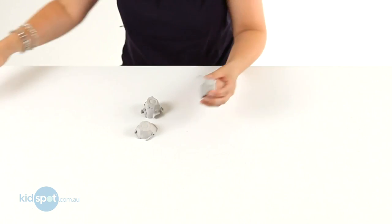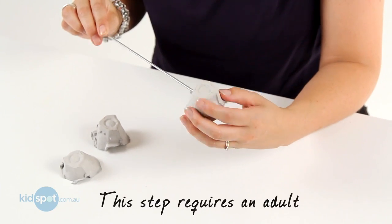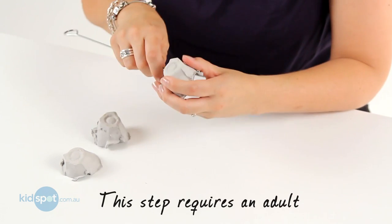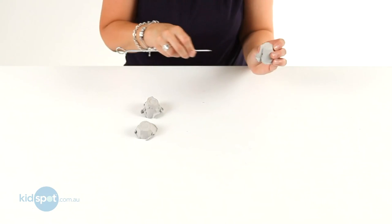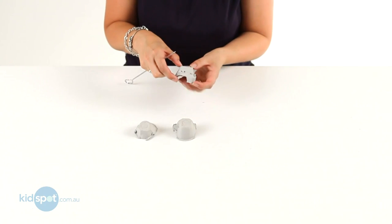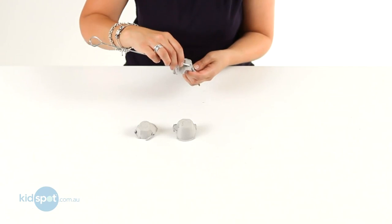And then what we need to do is, again with Mum and Dad's help, we get a skewer and we're going to make some holes in the side of the cups to put our pipe cleaners through, just like that. Here's some that I've already done, so you end up putting four on each side like that.